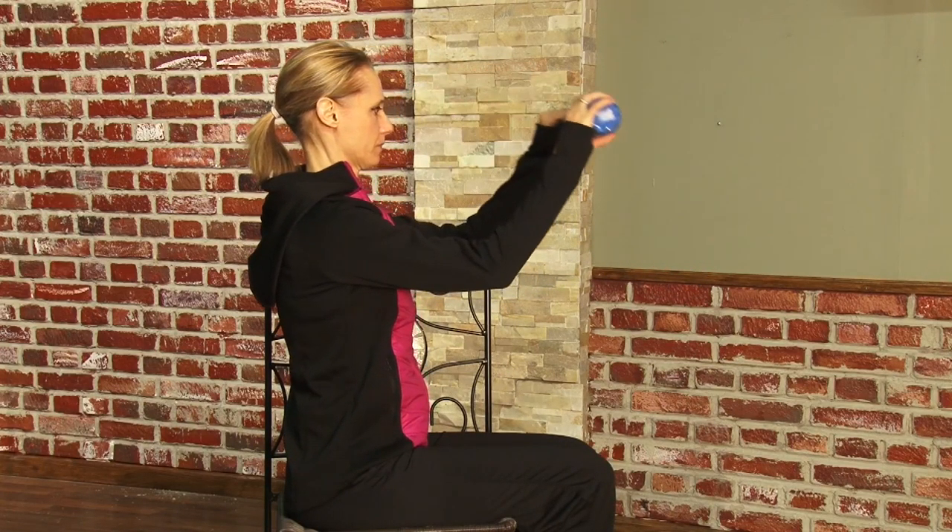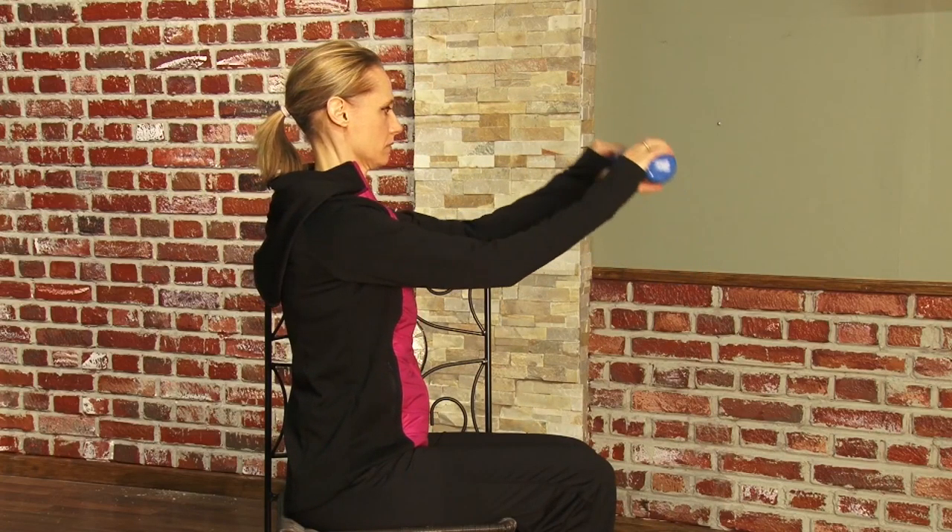If you notice, she's going all the way back to her forehead and back down. That full extension is what works that tricep muscle.